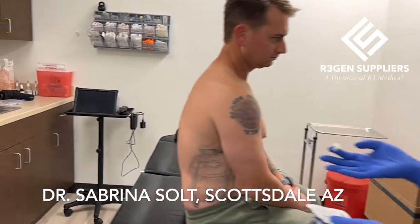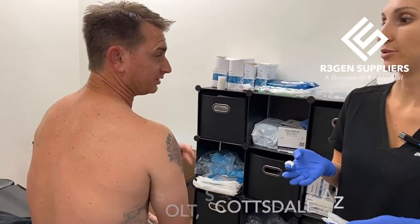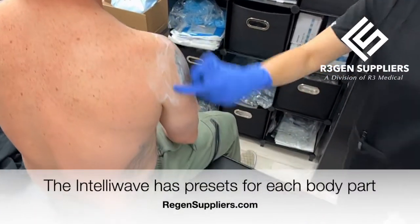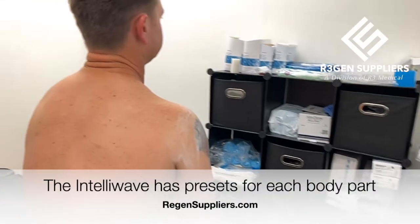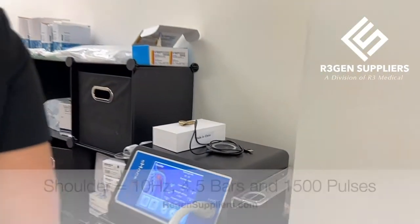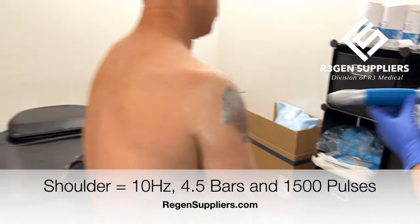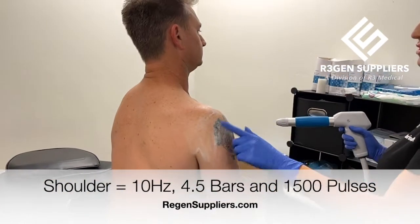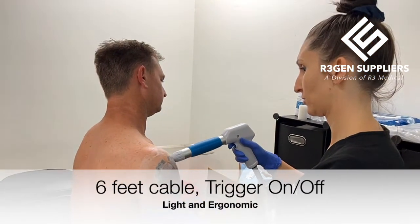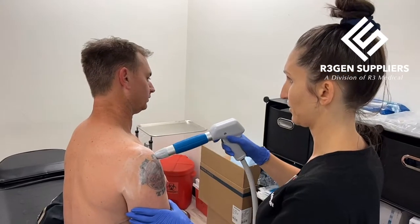Where on the shoulder is it giving you trouble? So labrum and your supraspinatus, all right, well you'll have to let me know how this feels after. So 1500 shots — I'm gonna aim for front side back. Ready? How's the discomfort? Not bad.